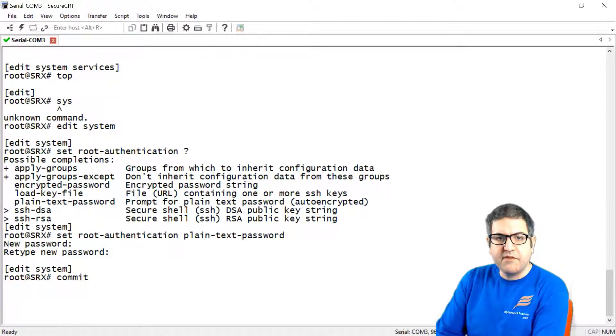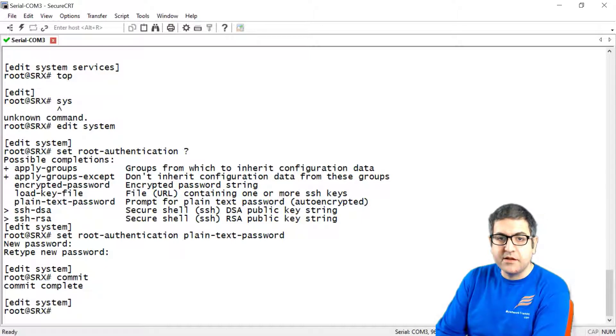After we do commit, we have to check: if we log out and then try to log in again to the router, we check if we can use root with password 'juniper123'. This is how you put a password for root. Remember, every time you load the default configuration on the router, or you have a new Juniper router, the root doesn't have a password.